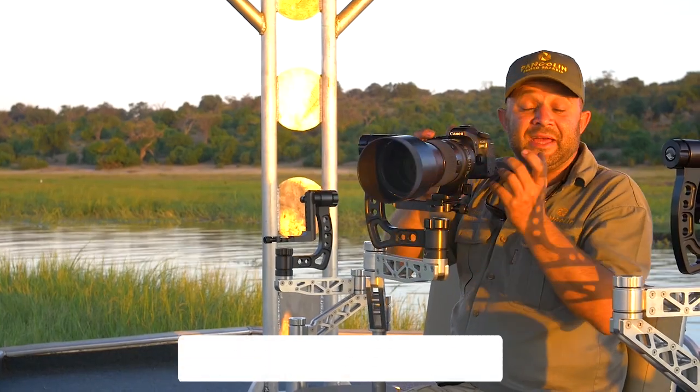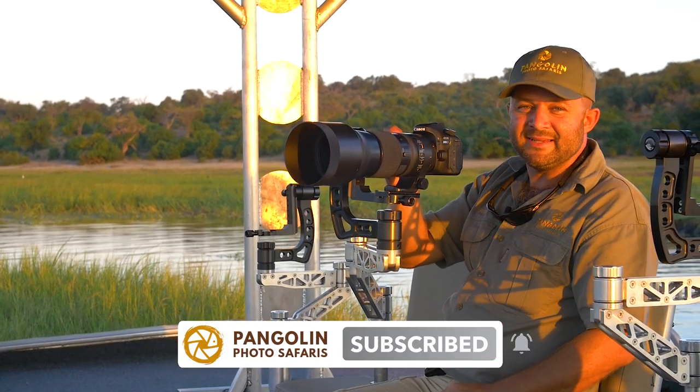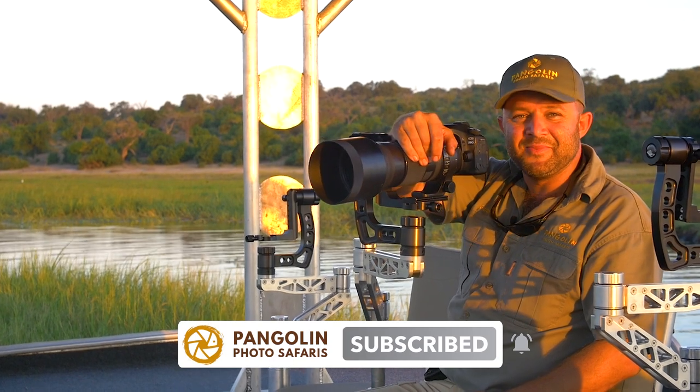Please don't forget to subscribe. At the bottom there's a little icon of a bell — click that and you will get notified about our next video. Thank you very much.